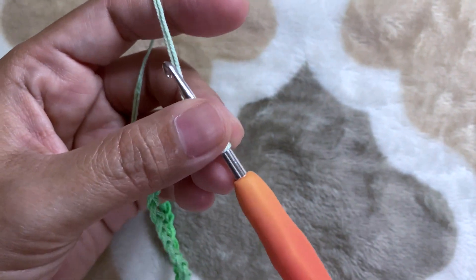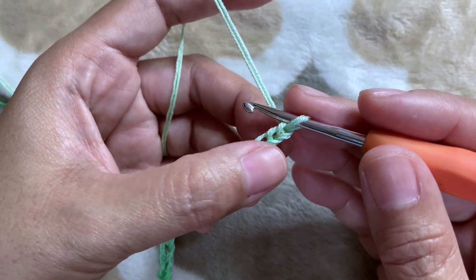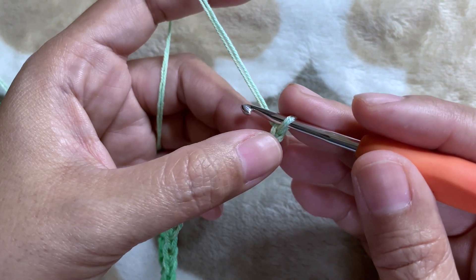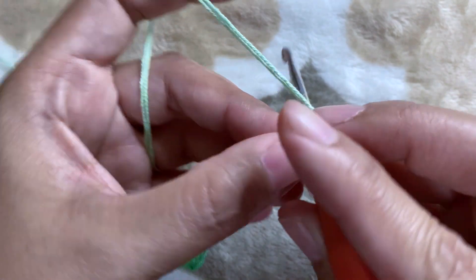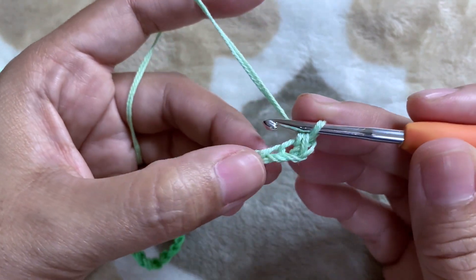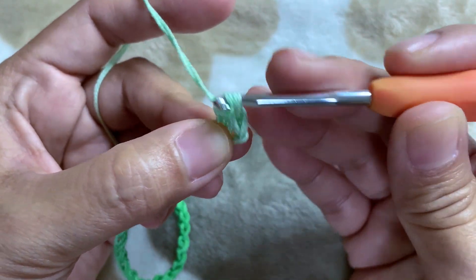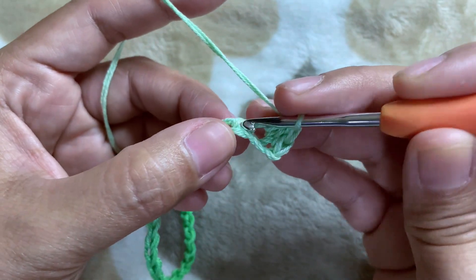Set this aside. For our first row, we're going to make one single crochet on the second chain from the hook. The chain on our hook doesn't count, so we're going to count from here: one and two. Make one single crochet on the second chain from the hook. On the next chain we're going to make one double crochet.